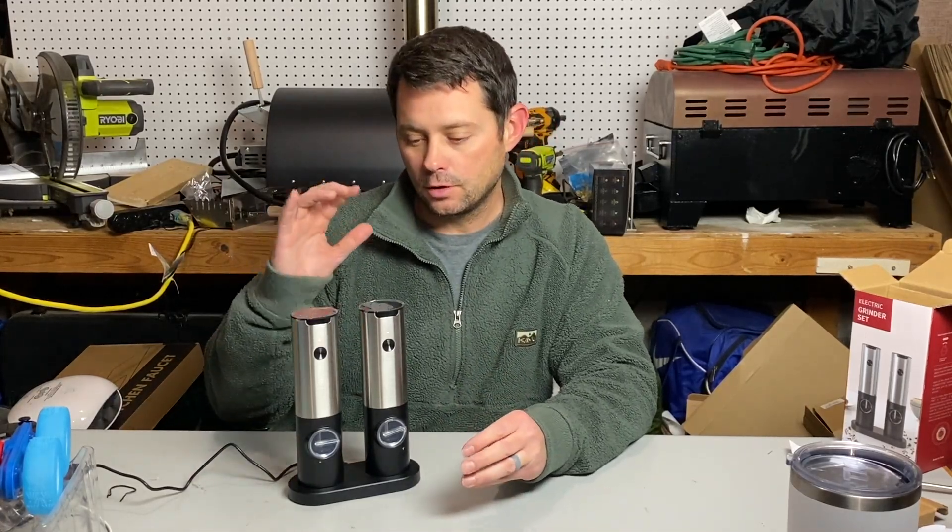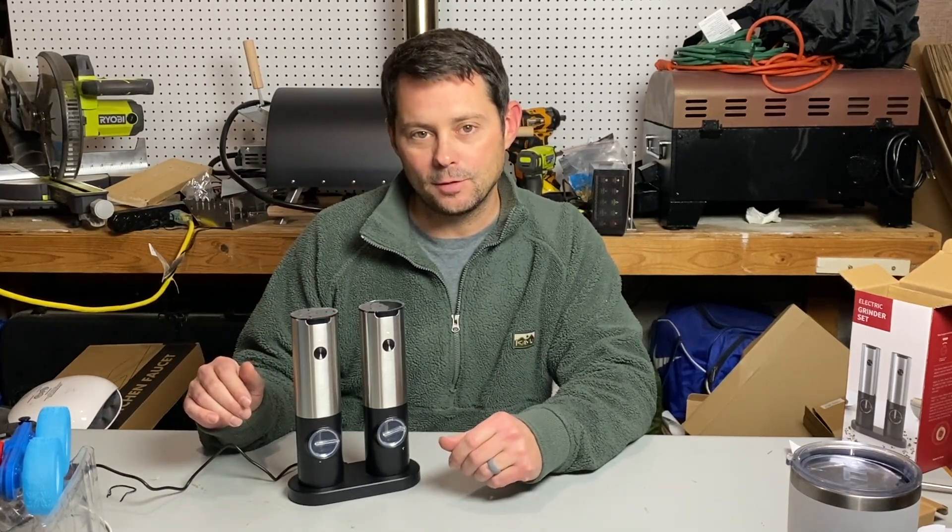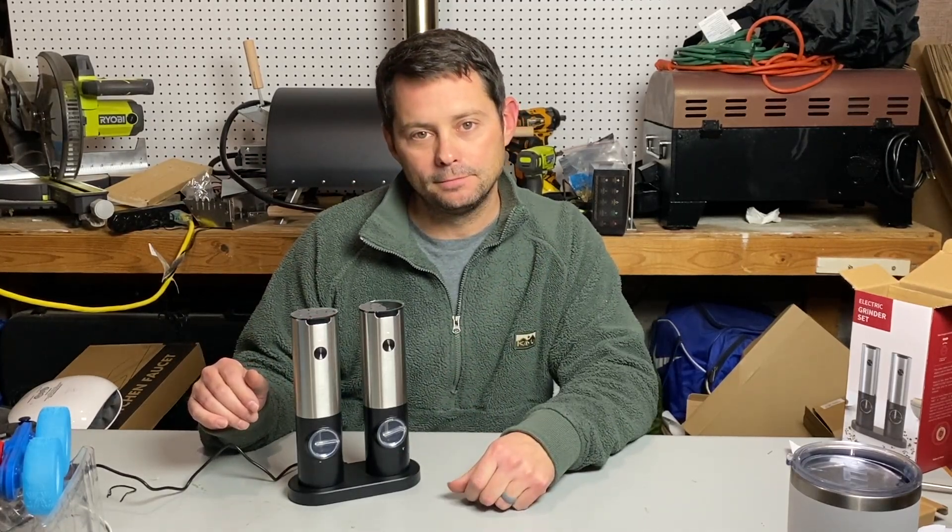Great to keep in your kitchen — great for salt and pepper or any kind of thing you might need. I highly recommend it. Somebody also sent me this to check out.